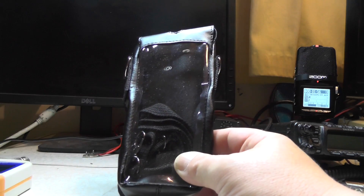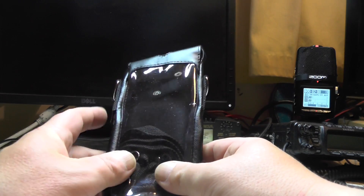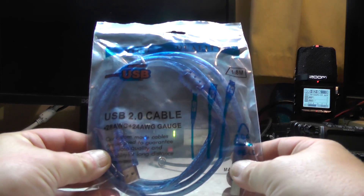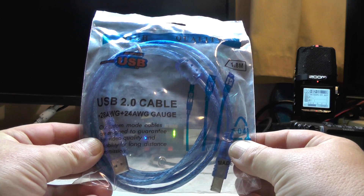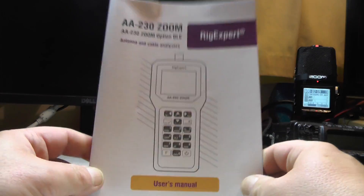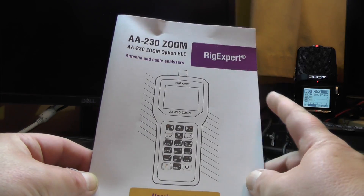You also get a pleather or leather pouch so you can carry it about with you - I'm going to put mine in the pouch when I go to the garden to check antennas, it should protect it from spills and dirt. You get a USB cable because you can plug it into a computer. There's software for Windows and for Mac - I'll be looking at the Mac software. You also get the instruction manual, which is in very good English.